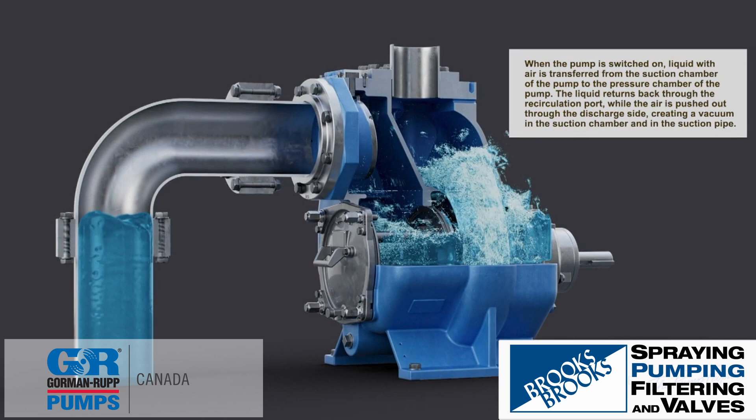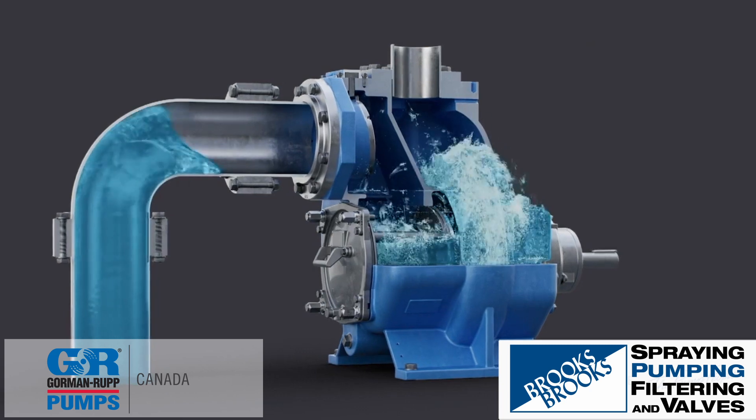When the pump is switched on, liquid with air is transferred from the suction chamber to the pressure chamber of the pump. The liquid returns through the recirculation port while the air is pushed out through the discharge side, creating a vacuum in the suction chamber and in the suction pipe.